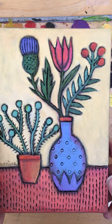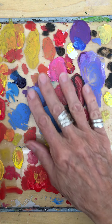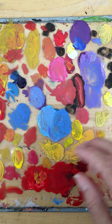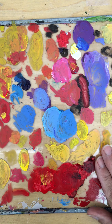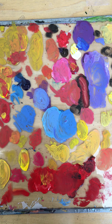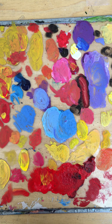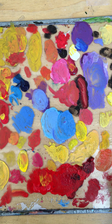Hi again, just finished painting a little piece and left myself with a dirty palette that needs to get cleaned off. It's all dried, so instead of washing it down the sink, I'm spraying it with water from a little spray bottle and gonna let it sit just a minute before scraping it off.